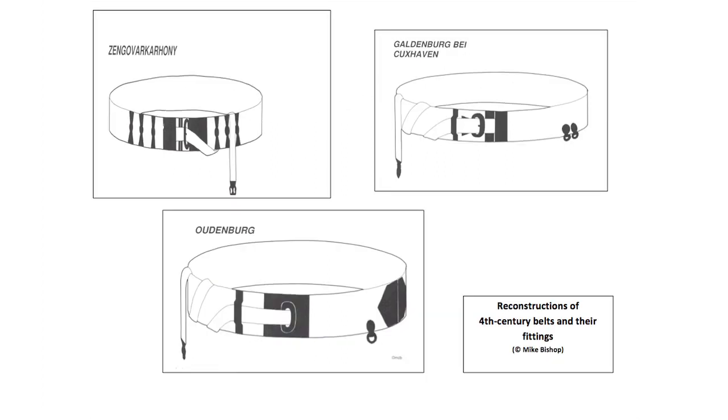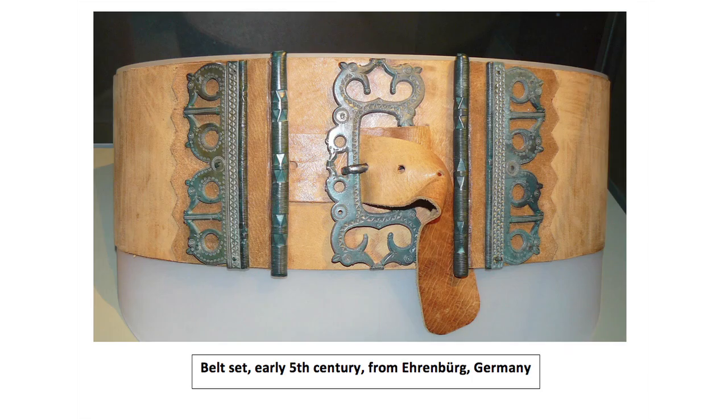By the later fourth century belts were very broad and highly decorated with rectangular and pentagonal copper alloy plates on both ends. The best evidence of how these later period belt sets were put together comes from cemetery contexts where men were buried with belt sets. These sometimes allow a detailed reconstruction of the original appearance of the belt.